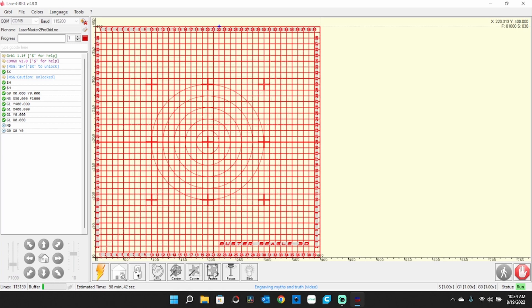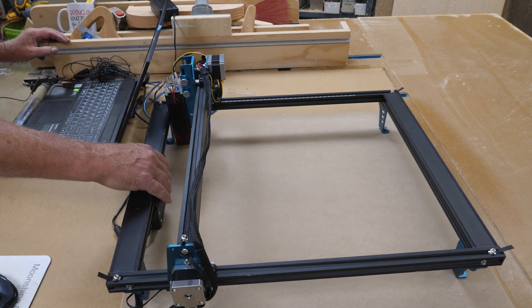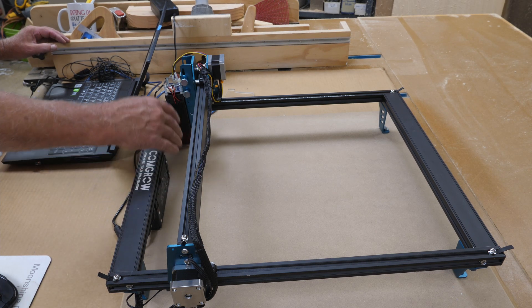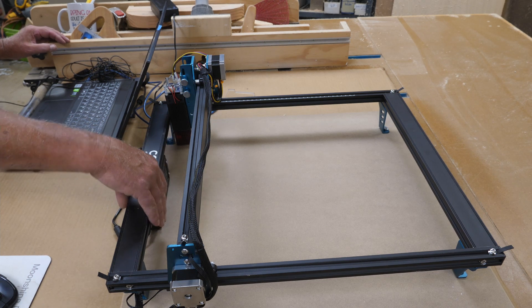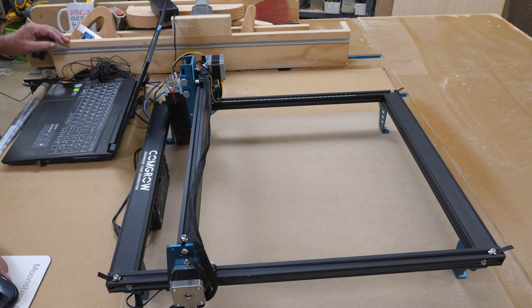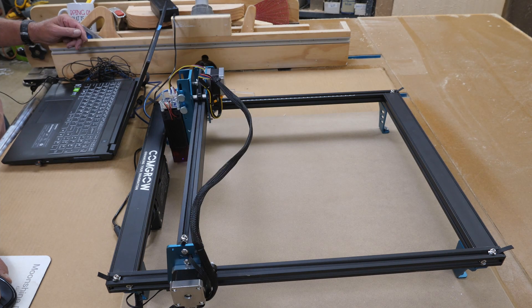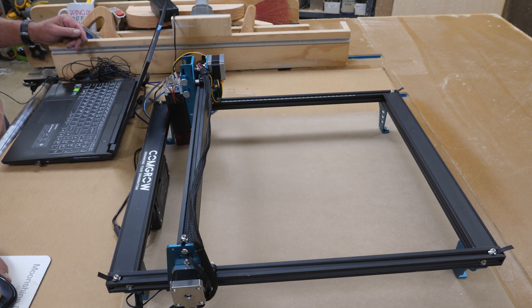Well, I ran into a little bit of a problem. What had happened was, while I was fooling around with this, the motherboard control box right here had shifted back just a little bit — enough that the head was actually hitting the screws on the back. So I had to loosen the screws underneath and move it back forward. We're going to frame it one more time to make sure everything's good now. Okay, we're good to go.